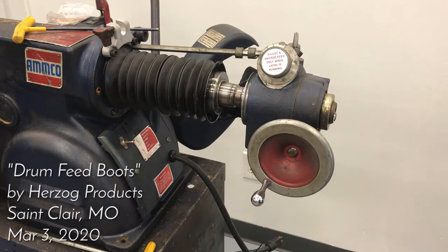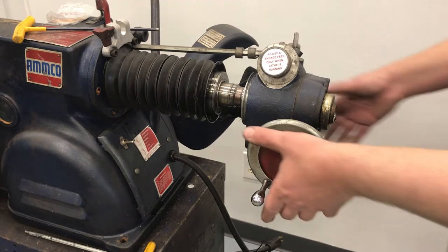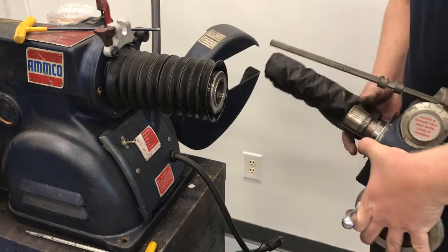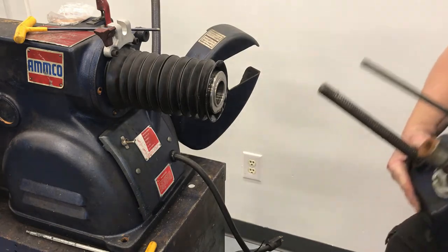We're both brake lathe specialist sellers on eBay. Today I'm going to cover replacing the rear boot and drum feed screw boot. I've got another video showing how to get the drum gearbox loose. That's pretty much all there is to replace the feed screw boot.